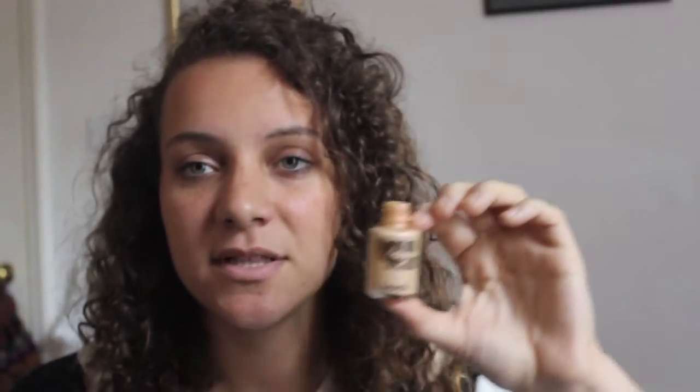So this is Benefit Moon Beam. It's really pretty. I've had it for years. This was probably one of the first makeup products I ever really bought — I got it with a Sephora gift card, so it holds a special place in my heart.